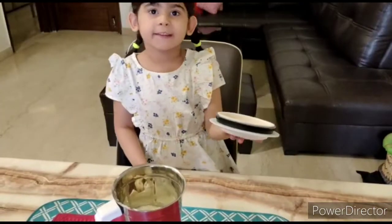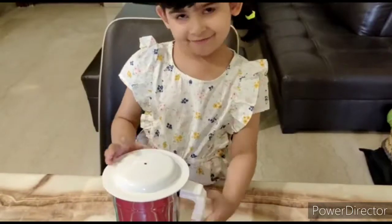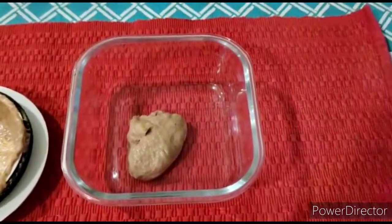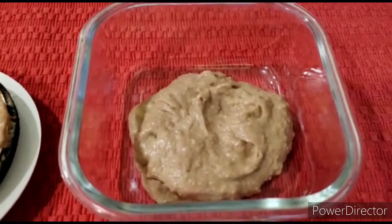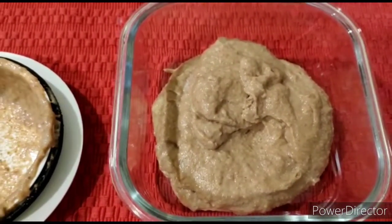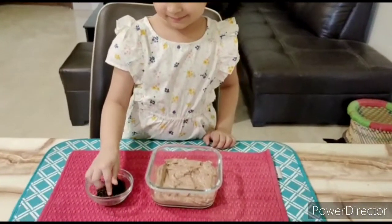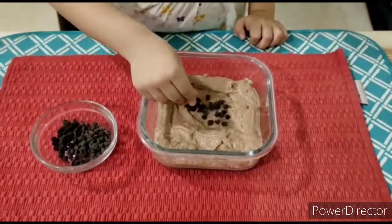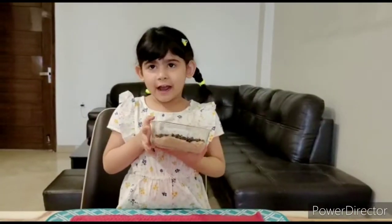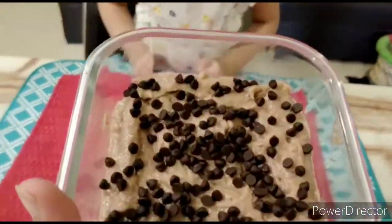I'm going to get blending. Wow! I'm going to put it ready. I'm going to put it in the freezer. Set it? Keep it in the freezer. This goes into the freezer.